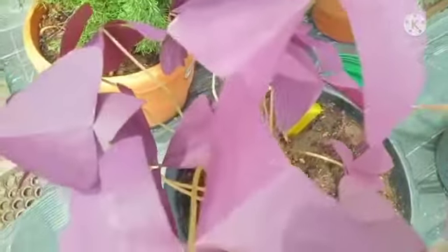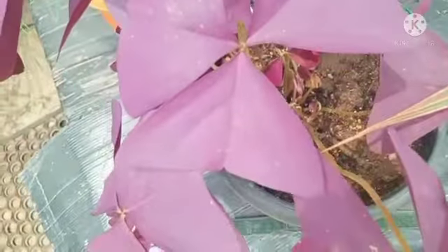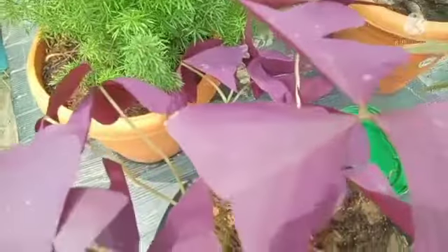Hi friends, this is the Butterfly Plant. Look at the plant and look at the butterfly. Let's see the little pot. The plant is a tuber — we will propagate using the tuber and also the stem.